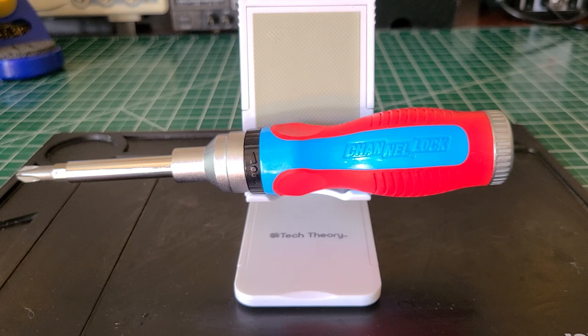If the price is right and it's not all beat up, get it. But this is just my opinion — I wouldn't pay more than $20 to $25 for it brand new. Thanks for watching, guys. Stay tuned, support the channel, there are more videos coming. See you later.